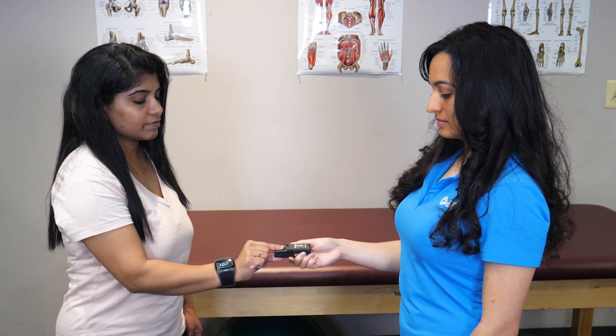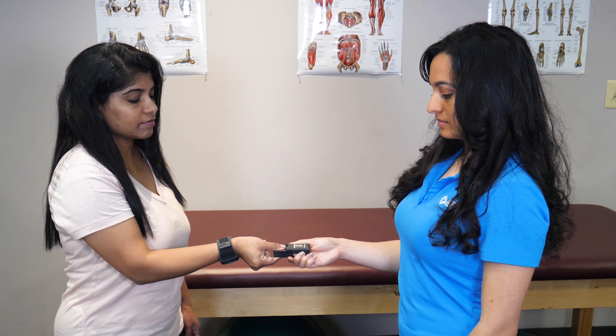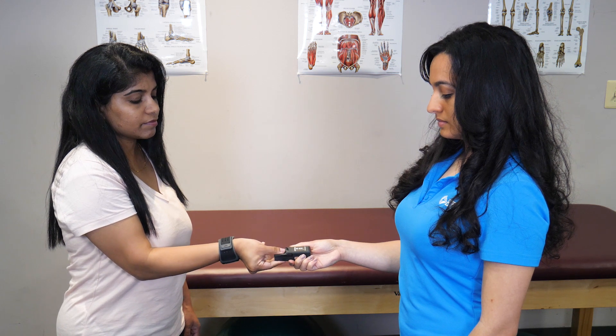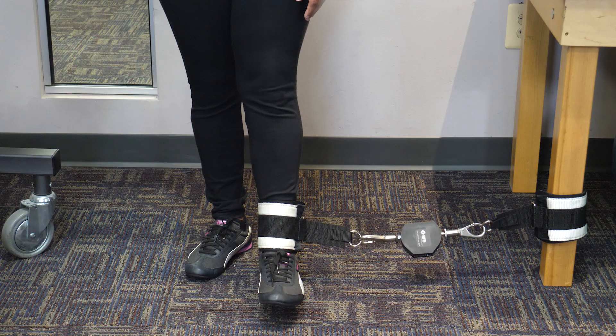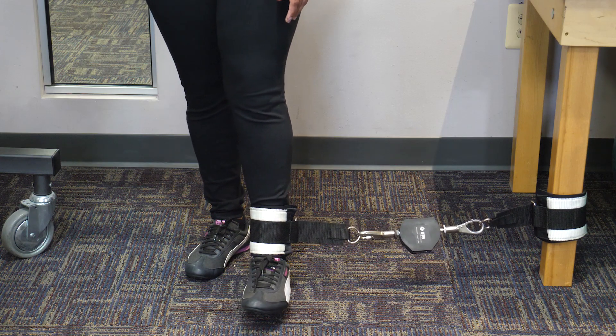With no setup, the pinch grip allows you to measure all three standardized grip tests with ease. After measurement, you can easily export the data as an Excel file for your analysis. Beyond the hand and pinch grip, you can assess strength of both the upper and lower extremities. Measure lower extremity movements like hip adduction quickly and easily.